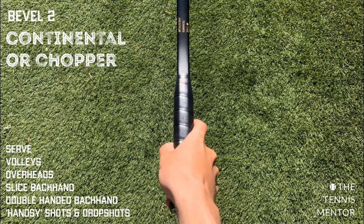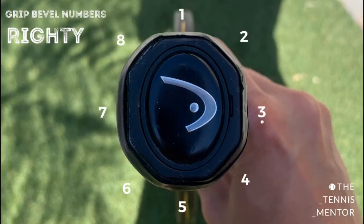The continental is quite a universal grip. It's used for the serve — it allows you to hit slice, flat, and topspin all with the same grip. It's used for volleys, allowing forehand and backhand volleys without changing grip, which is ideal given the quick reaction times needed at the net. It's also used for overheads, slice backhands, double-handed backhands, and touch/drop shots. For the slice backhand it gives a slightly open racket face, and with a double-handed backhand the spare hand adds stability.